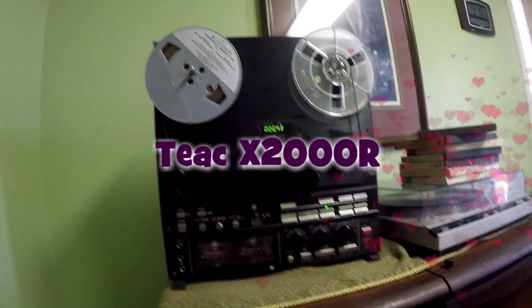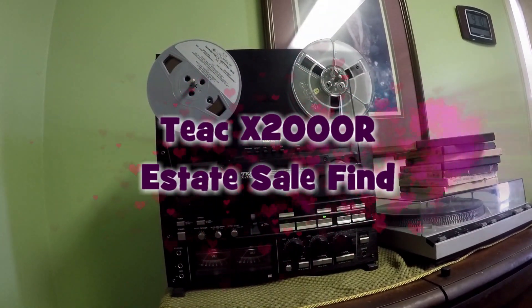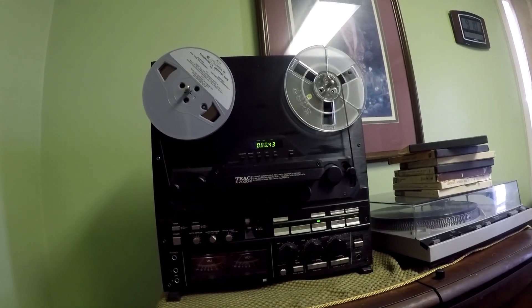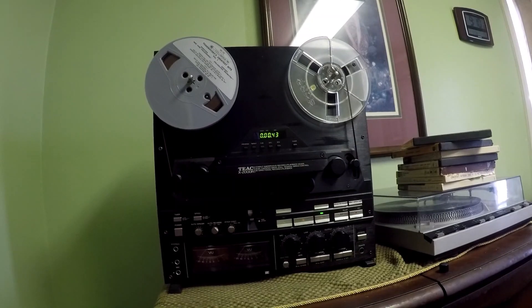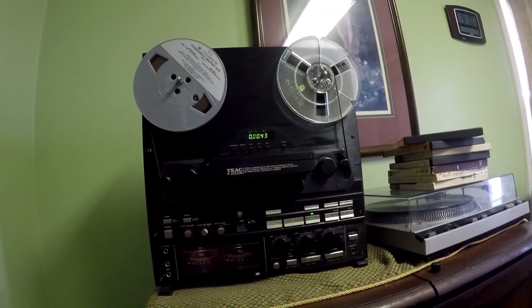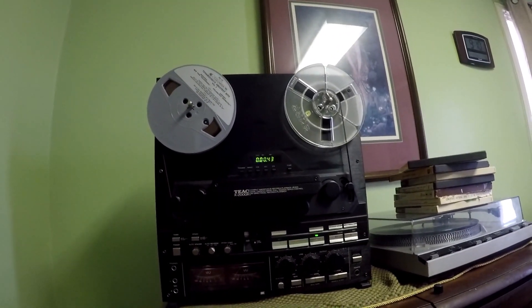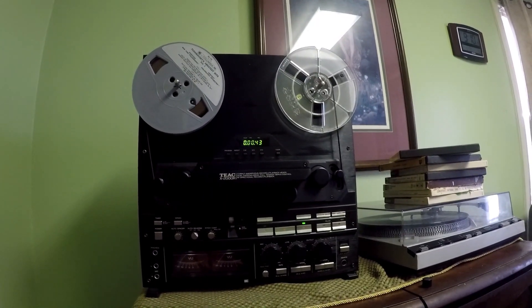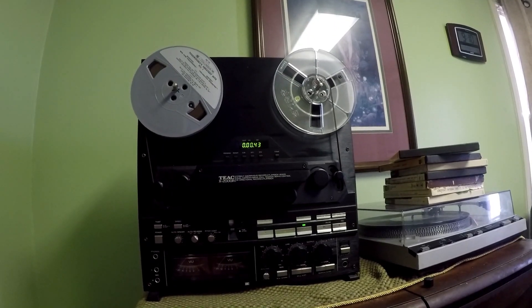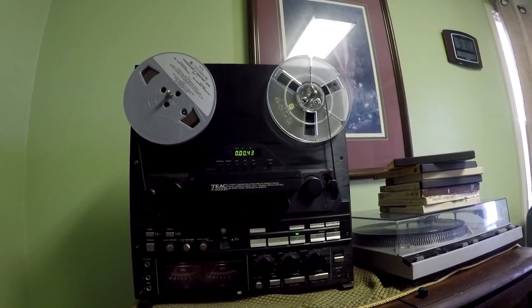Today I'm showing you my new estate sale find, a TEAC X2000R. These can be quite pricey, especially if they're in tip-top condition. They said it was tip-top, but of course it was an estate sale and had been sitting probably six or seven months without any use. I've already had to work on two things. This is not a player for the amateur, and I'm definitely an amateur — it should be taken in for cleaning, so I'll probably bring it up to the Austin area.